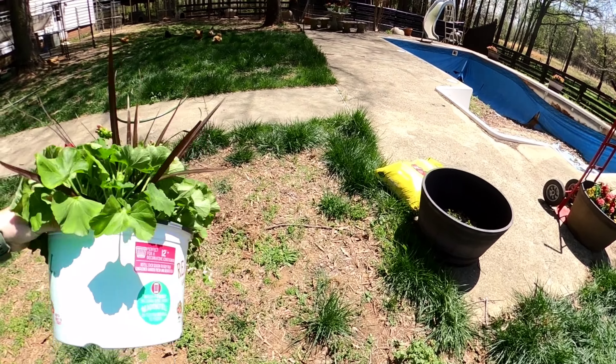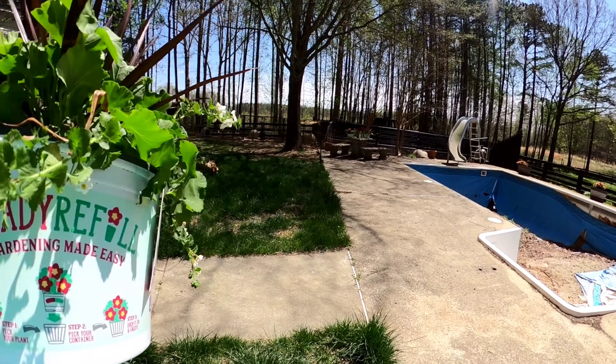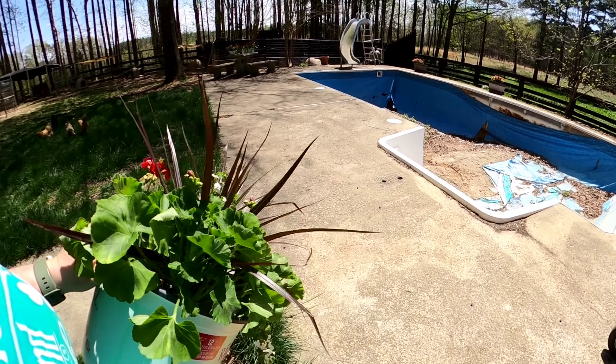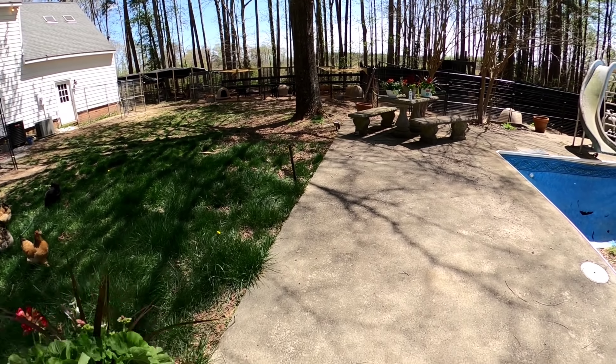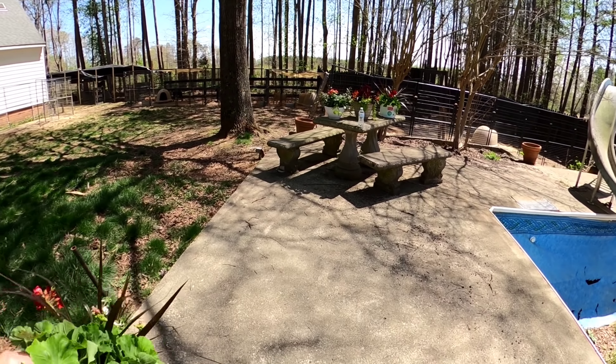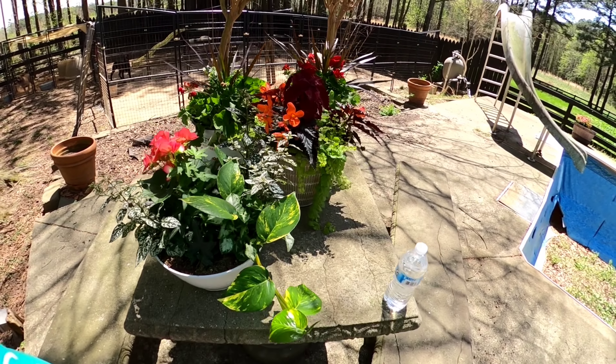There's a bird. I think this one is full sun — yeah, full sun. So we'll put this one over here for now until I get some more pots. There we go.